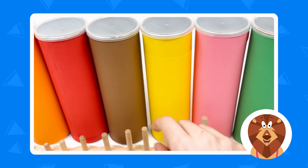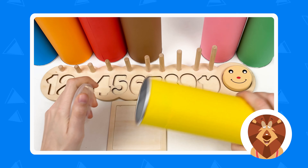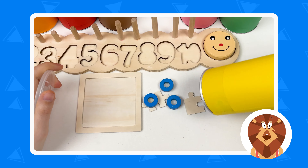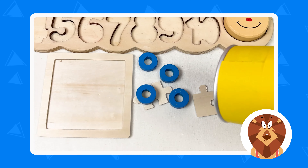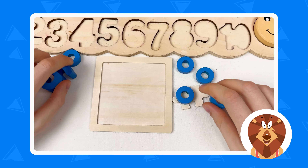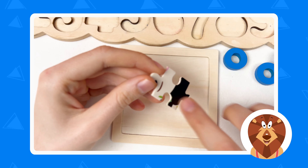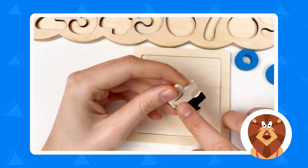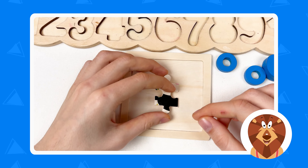Let's open our first crayon and it's going to be the yellow one. Let's shake — wow! Here we have this, and we also have the numbers. Great! So let's start with the puzzles. We have found one here and you can see it's a mouth of the panda. So let's place it right now in the center.